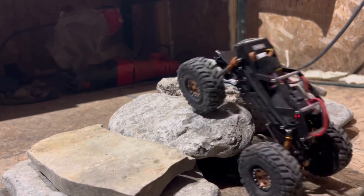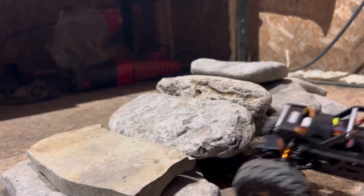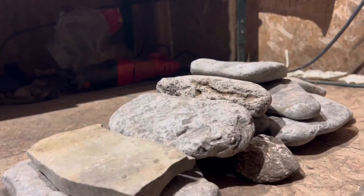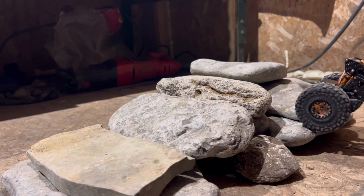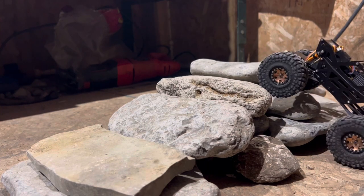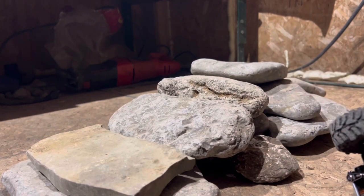She seems to climb pretty well, but some obstacles might just be a little too tall for it. It went over on its back — might just be too much. We're going to play with our spring setup to see if that helps out. With those tires she definitely does not want to make it up the taller stuff.